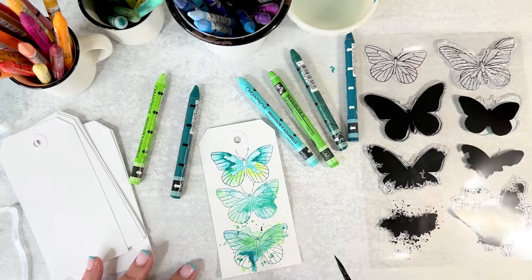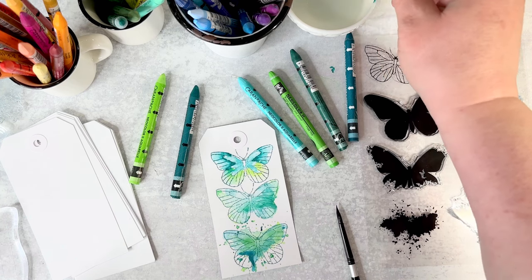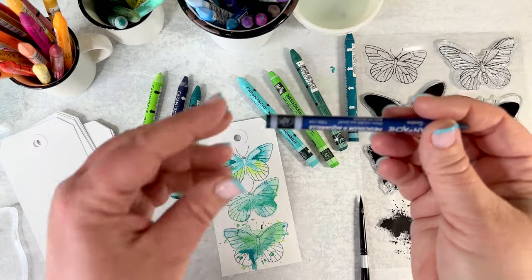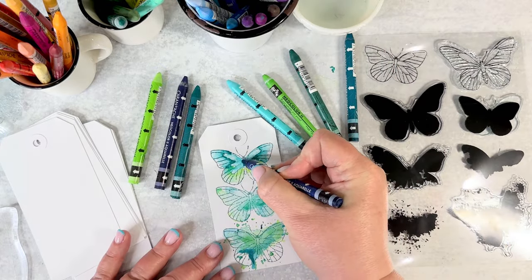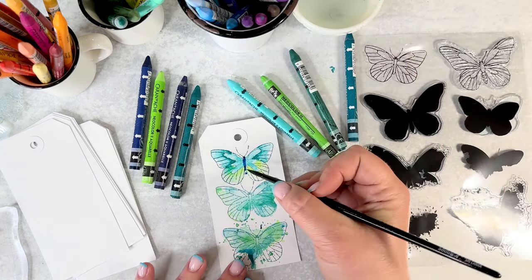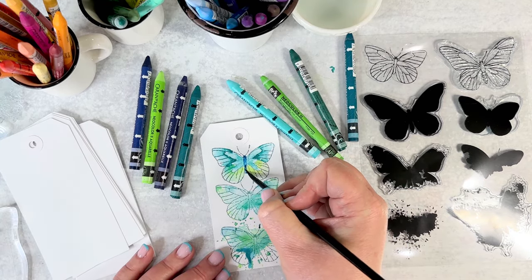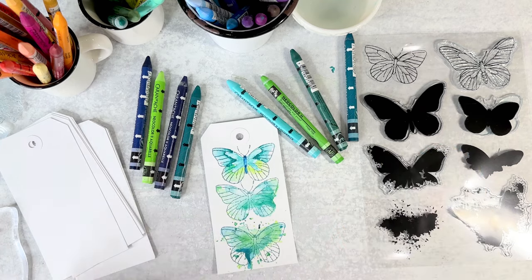Now we need to do the butterfly's body. Instead of going with a black, I'm going to go with a dark blue. This one says indigo blue but it looks a little purple — I don't want purple, I want more navy. Prussian blue — that might be better. Yep, that's more of what I wanted. You don't really need a lot because when you add water it spreads quickly and goes far. If it's got too much, take your brush, dab it on your paper towel so it soaks up the water, then come in and draw it down to soak up the paint, dab off on your paper towel, and come back in to soak up more. And there we go.